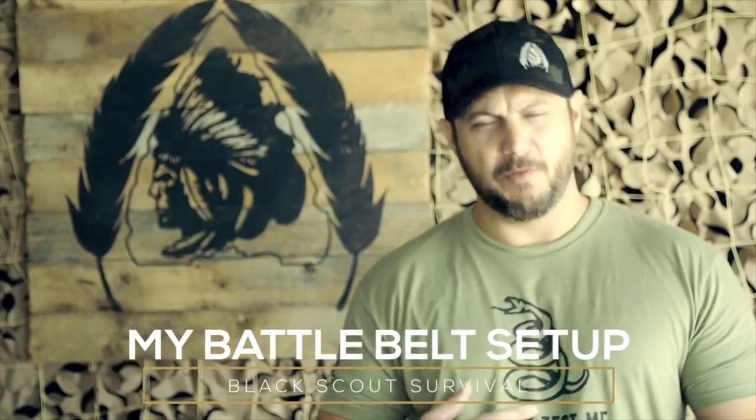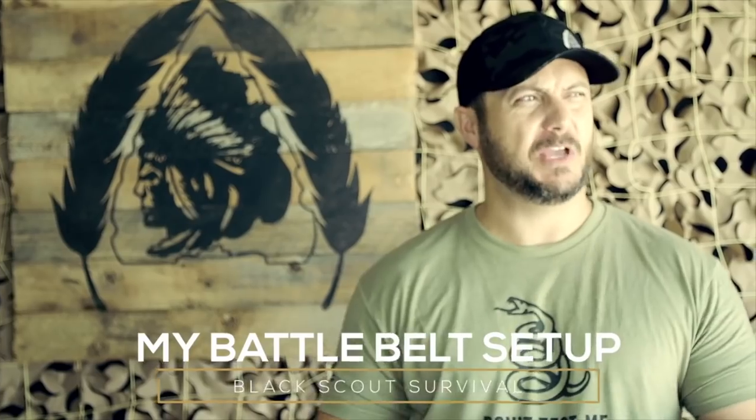What's going on guys, Black Sky Survival. Today we're gonna be talking about my battle belt setup. Over the past few weeks we've done a few shooting videos and some folks were asking me about my battle belt setup, what I was running on it, the belt itself, and all that kind of stuff.